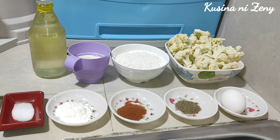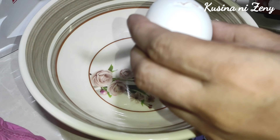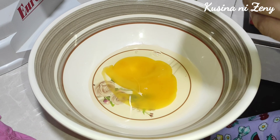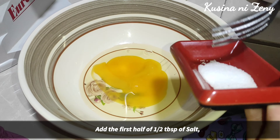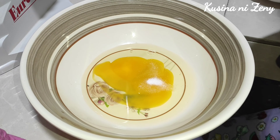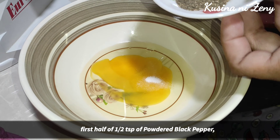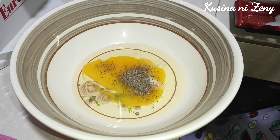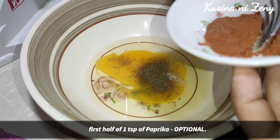So let's start. Lagay po natin ng isang itlog, samahin lang po natin. Maglagay po tayo ng asin, then ang ating paminta, then ang ating paprika — boon muna natin ilalahat.